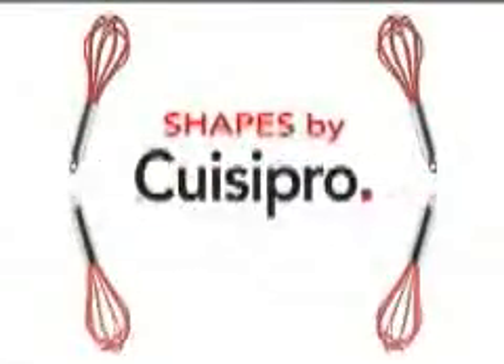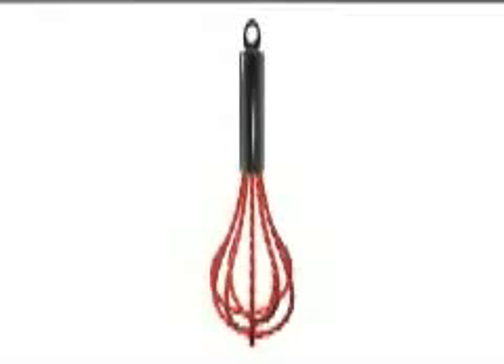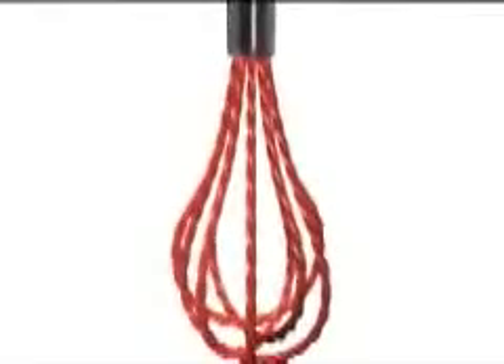The kitchen whisk has taken on many shapes and forms throughout the ages, but basically has had the same function and efficiency. Until now! QueasyPro has revolutionized the whisk industry by taking conventional wires and applying a shape to them. QueasyPro has not only patented a silicone coating around the stainless steel wire to protect your non-stick cookware, but has made that coating into a three-dimensional shape.